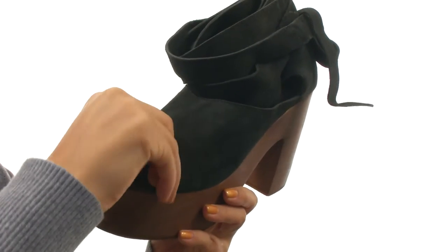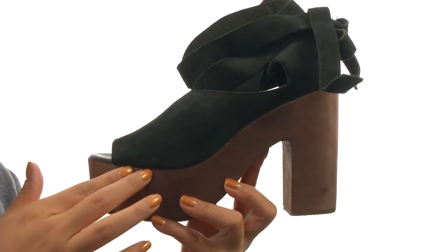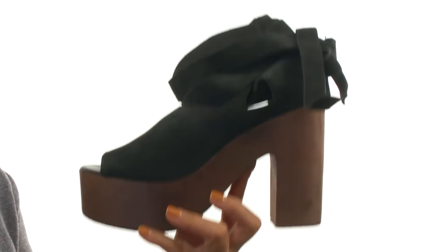On the inside, there's synthetic linings along with a lightly padded synthetic footbed for comfort and support. There's a nice platform heel and a stacked block heel for an extra boost in height.